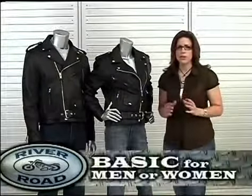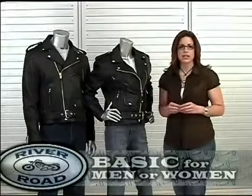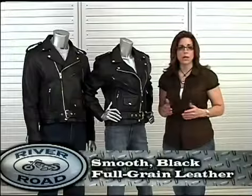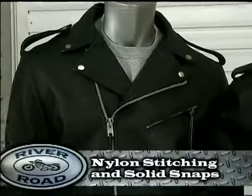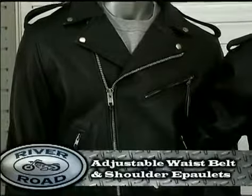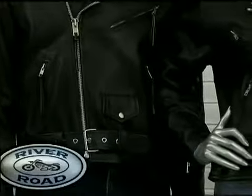Affordable quality and very traditional styling describes the River Road Basic Jacket. The Basic Jacket is built with smooth black full-grain leather, features nylon stitching and solid snaps for durability. Styling includes the classic adjustable waist belt and shoulder epaulettes.